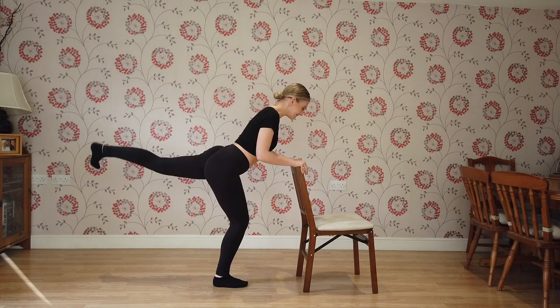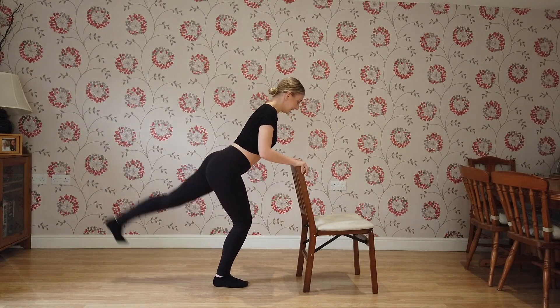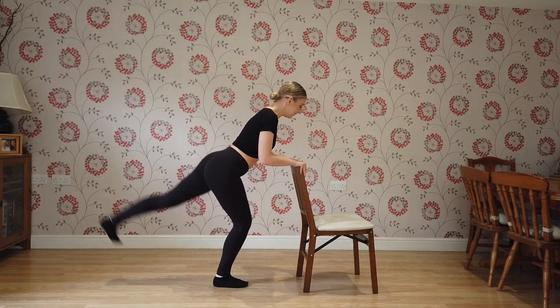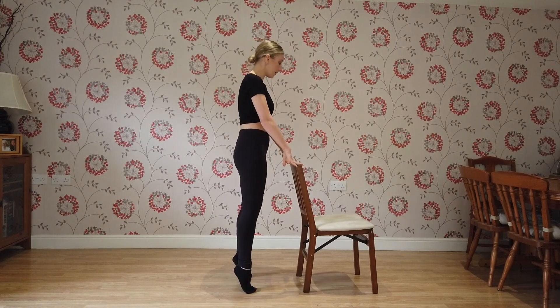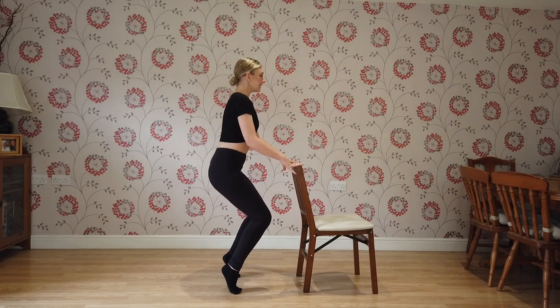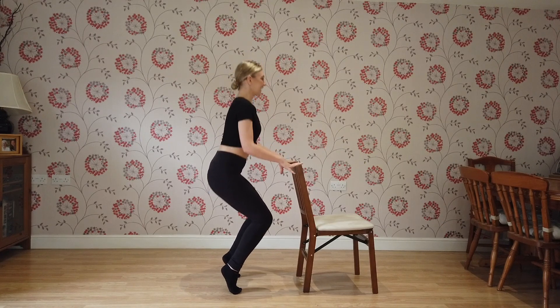Super. Now, feet hip width apart. We're going to rise up, bend our knees down, and you're going to pulse. Yes — 3, 4, 5, 6, 7, 8, 9, 10. Keep going: 11, 12, 13, 14, 15. Super. Now feet hip width apart again — rise up, bend our knees down and pulse. Yes — 3, 4, 5, 6, 7, 8, 9, 10. Keep going: 15, 16, 17, 18, 19, 20. Good. Well done. That's round 1 done.